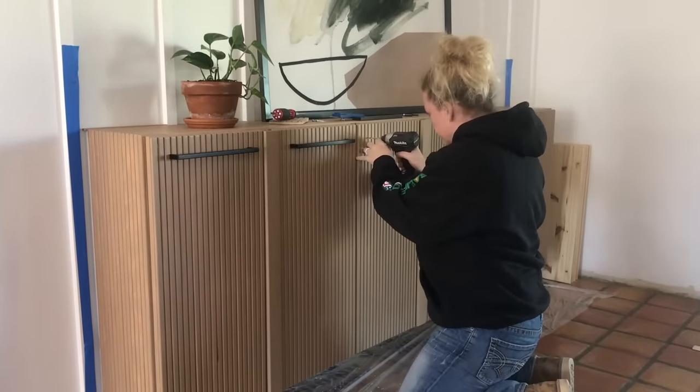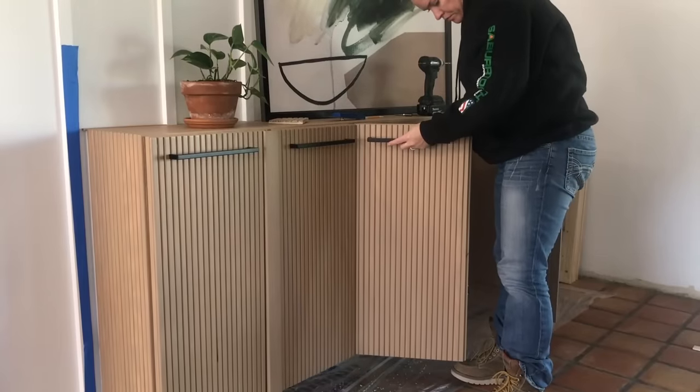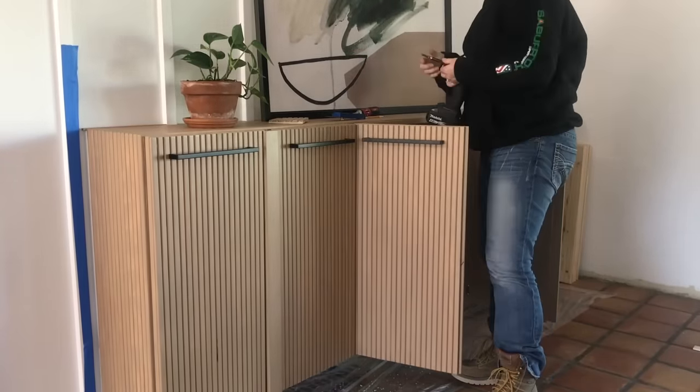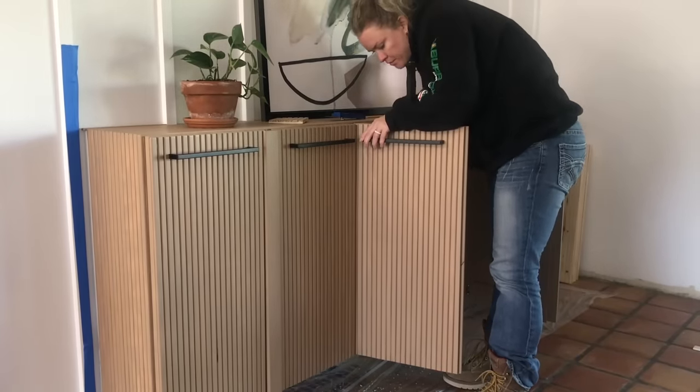Now for installing the pulls, I really like these black ones that I picked out, installed in a horizontal position against all the vertical slats. They'll work great when I use this as a bar cabinet to hang towels, but overall it just gives a clean modern look.